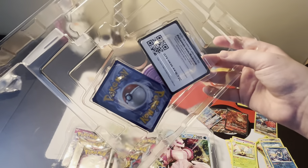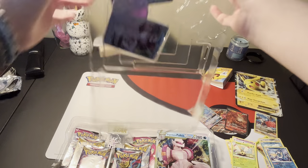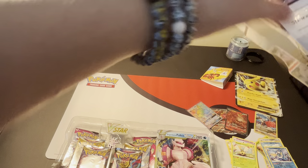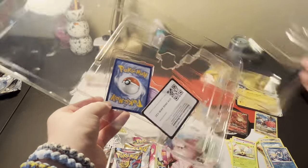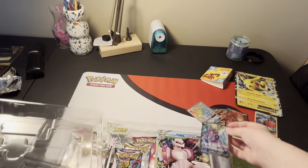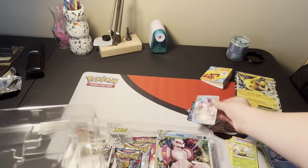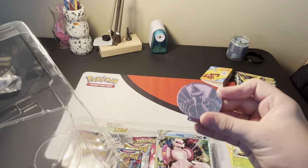There's the code card. Here's the full art Palkia - look at that. And then the Palkia V-Star. We're going to sleeve those up. This is my favorite coin I've ever seen - I think this is the best coin I've ever seen. Look at the purple on that. And you've got the Jumbo Palkia - that's two Jumbos in this.